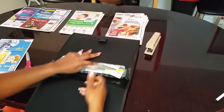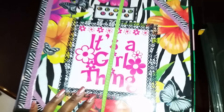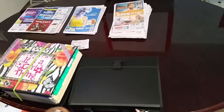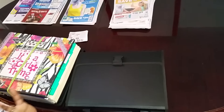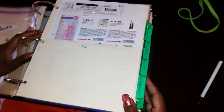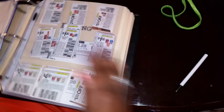Sometimes you come across coupons you know you're not going to use, like this sweetener. What I would do is cut it out. There are two things I do: take it to work and put it on the lunch area table or in the lounge, with a little note that says 'help yourself.' It works — sometimes people take them, because just because you don't like something, somebody else might.